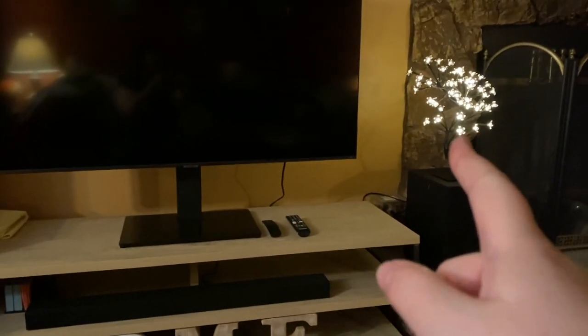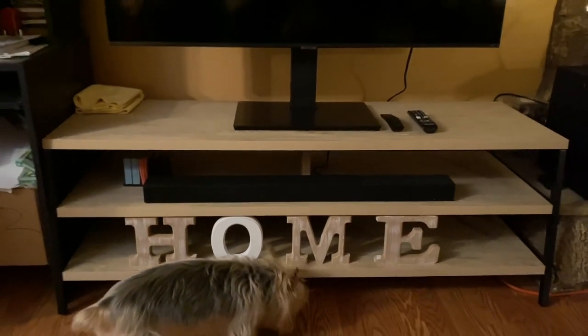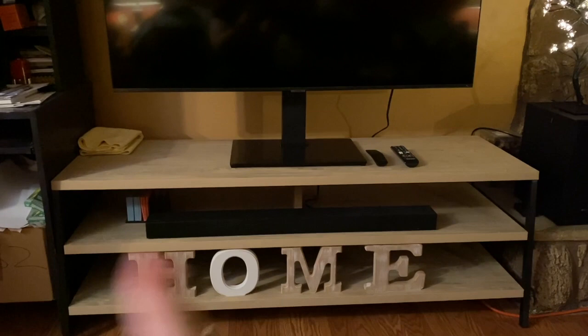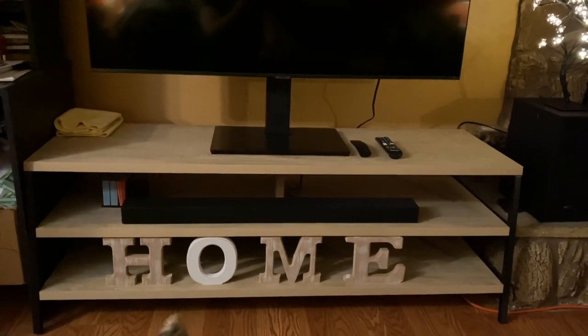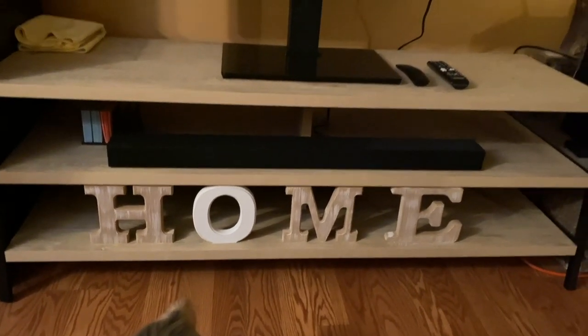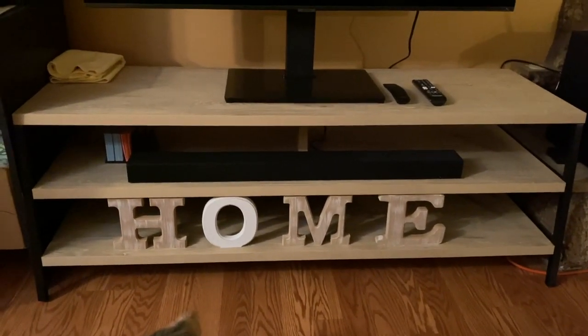I have a review and unboxing on this TV product if you'd like to check it out. I'm going to move the letters a little bit so they're more evenly spaced out. I really like the way it looks — it looks perfect. Good product, and thanks for watching! We'll talk to you next time, bye!